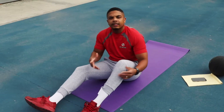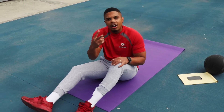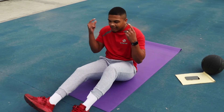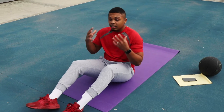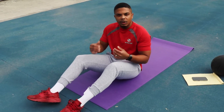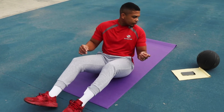Alright guys, back on the mat — we've got our ab workouts. We've got four workouts today. Don't freak out, don't start sweating — we're going to do two, take a rest, and then another two. Make sure you guys mentally get your minds ready. It's going to be really tough, but make sure you're really feeling the burn and pushing through.